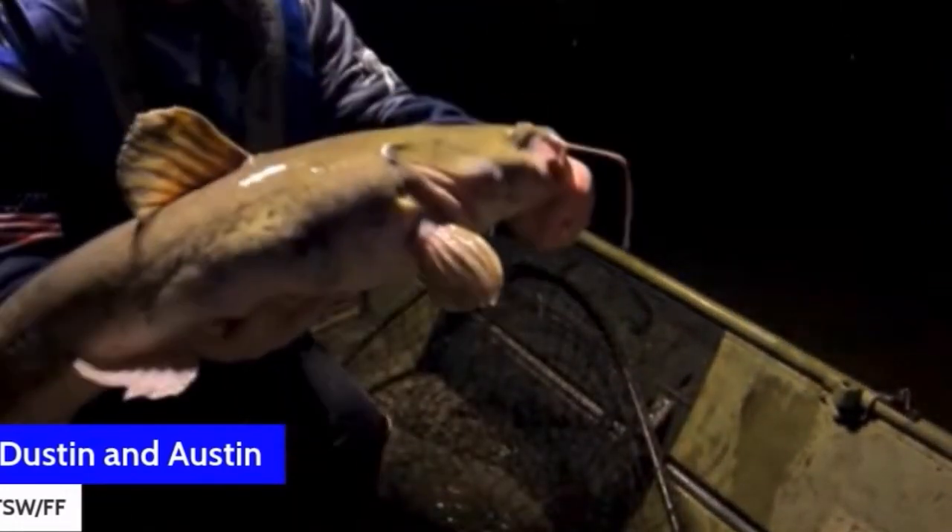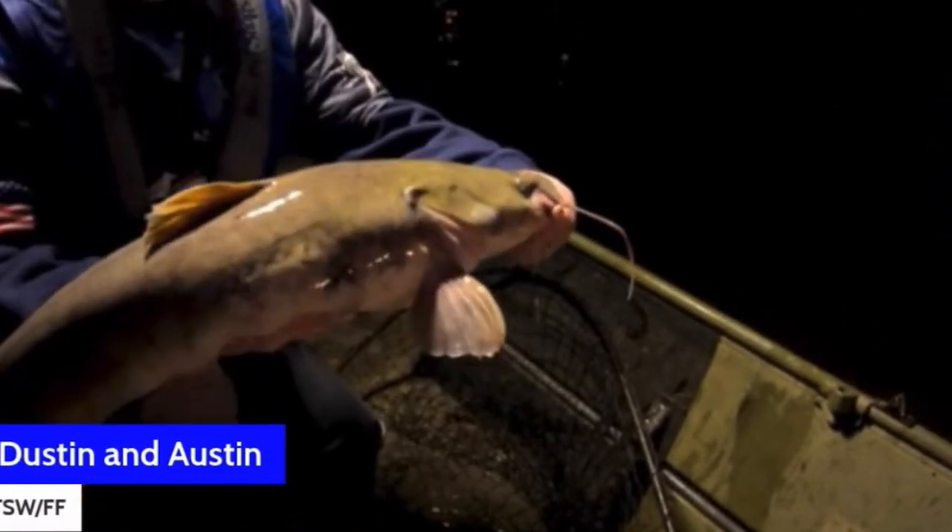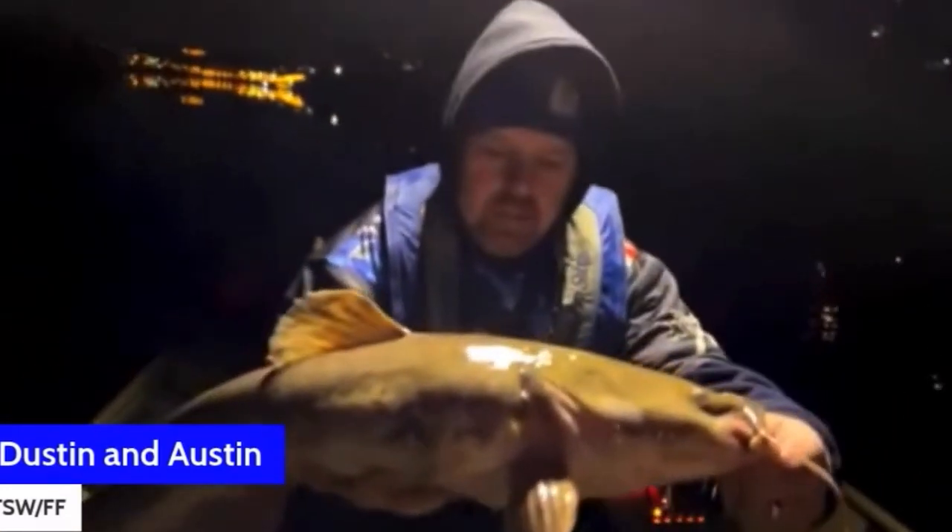Get your weight up. Use code TSW10 so you can be as cool as Dustin. Two flatheads — that's a nice flathead, guys. If you all haven't checked out... that is a nice flathead.